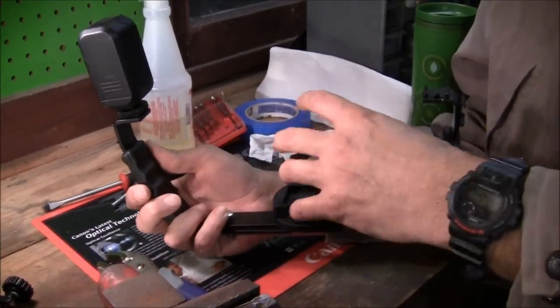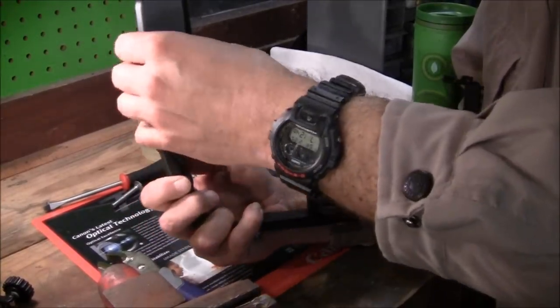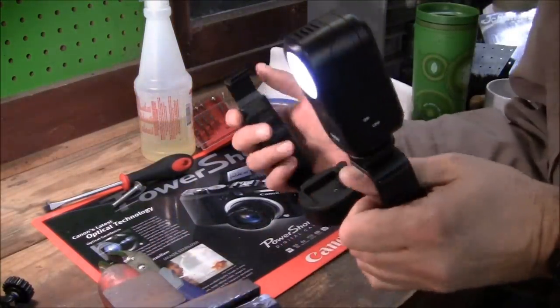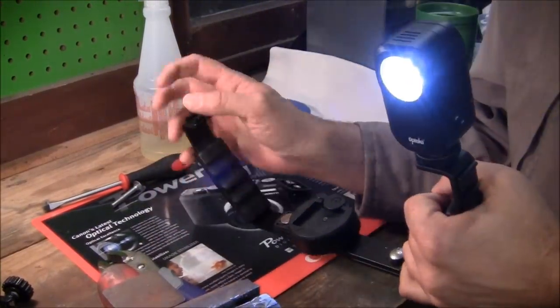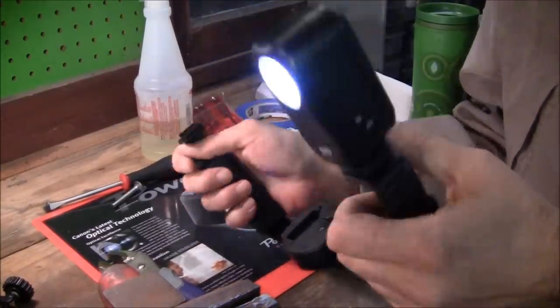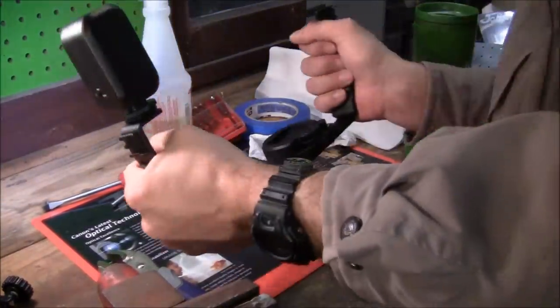Camera's over here, LCD screen right there. Turn your little light on, add some lightness to things. Imagine two of these — or even four. You could have one, two, three, four. There you go — it's a little rig.